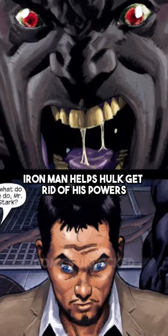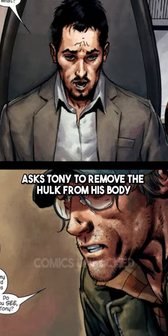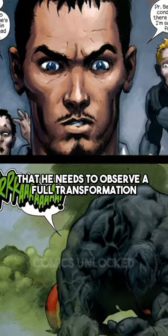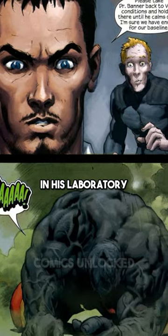Iron Man helps Hulk get rid of his powers. After Bruce Banner asks Tony to remove the Hulk from his body, Tony agrees, but explains that he needs to observe a full transformation in his laboratory.